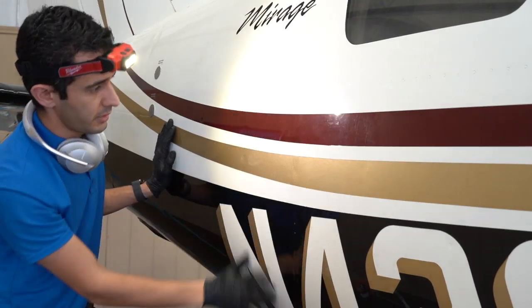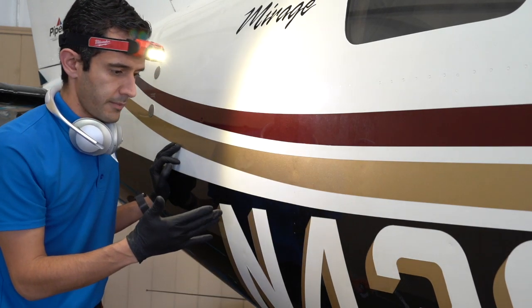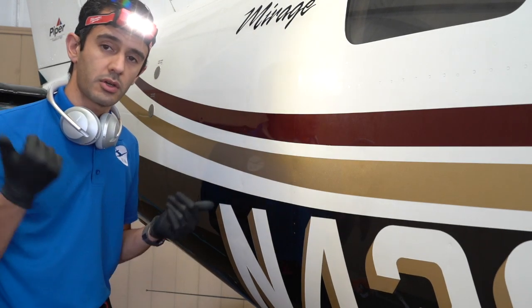This is looking really good. After this cutting step, we go back over it real quick and use a soft pad just to make sure that the finish is as clear as possible. And after that, coating.